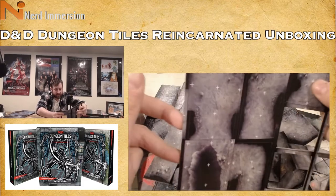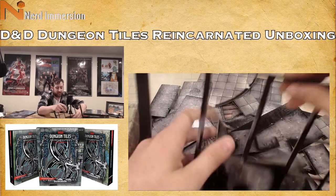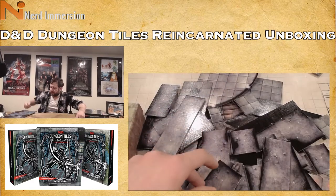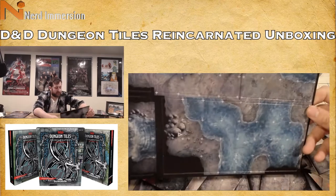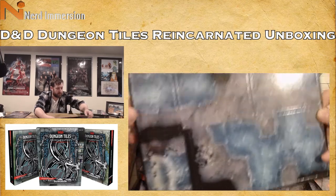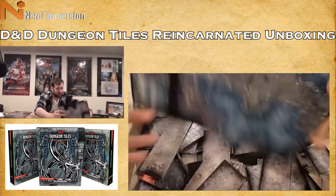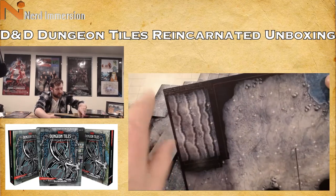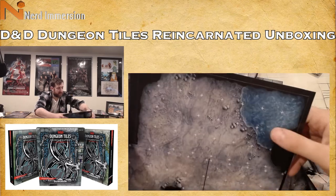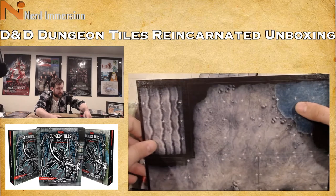Smaller pieces so you can make more interesting caves. Now some underwater or under-cavern water features: some water, a waterfall, more water pieces, what looks like natural steps in the stone, and this terminates with some water on this end.